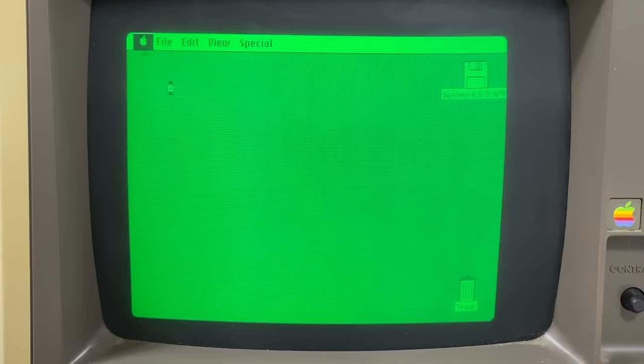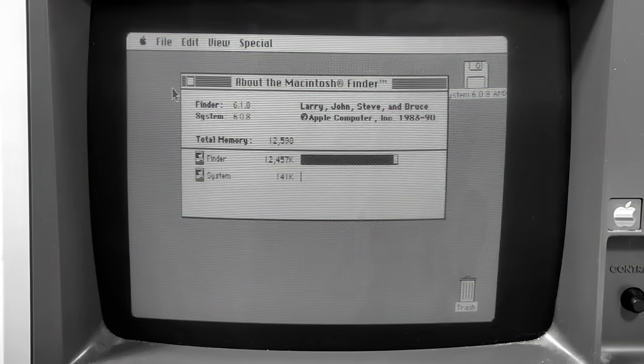And of course, through the magic of video editing, I could make this screen look black and white, just like the Macintosh.